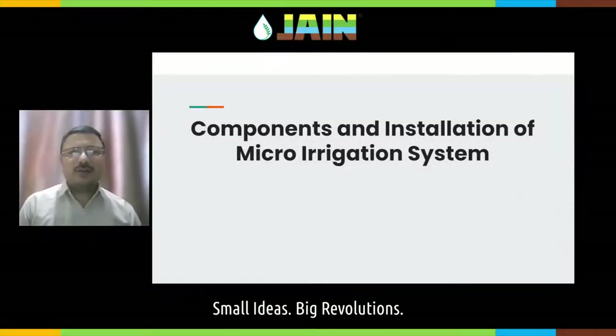Hello friends, how are you? I hope you are all well and safe. Today we'll be discussing about components, installation and maintenance of micro irrigation system.